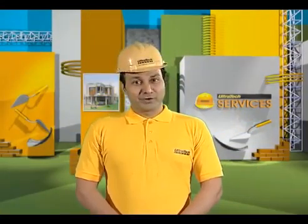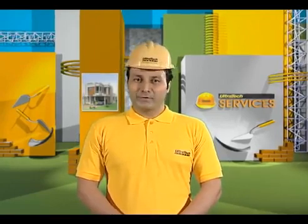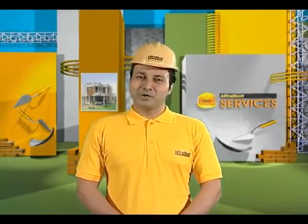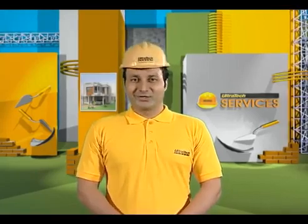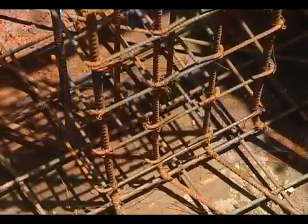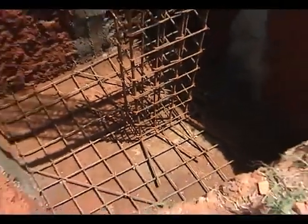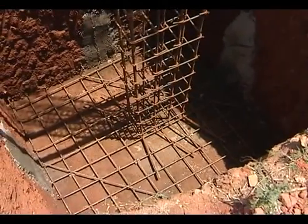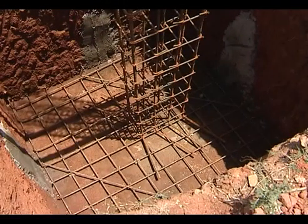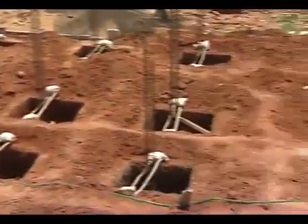The foundation of a structure is very important, and care is to be taken to see that the excavation is carried out methodically. Foundation is an important part of all structures, used to transfer the loads of the building onto firm soil deep down in the ground. The movement or settlement of a foundation results in cracks in the building.